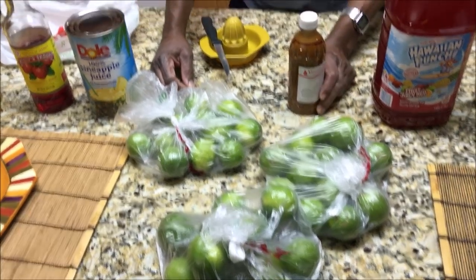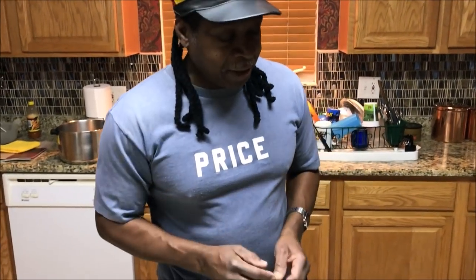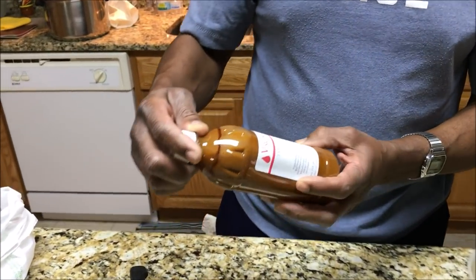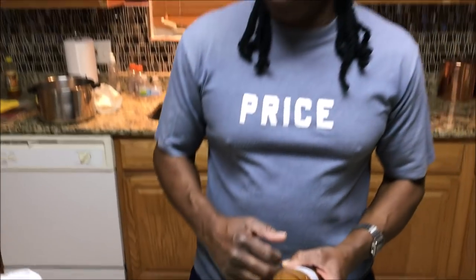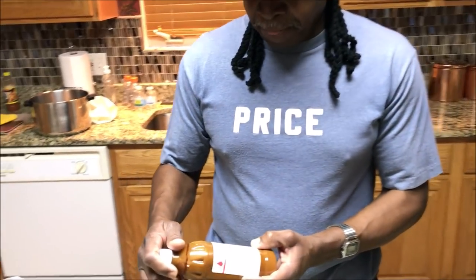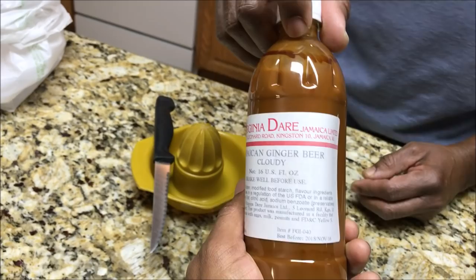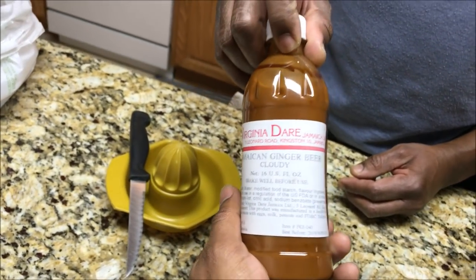As you can see we have about three dozen limes here — quite a bit of work. We're going to juice all of these limes manually, so that's probably going to take the longest in the process. Another thing is ginger. Generally you'd get dry ginger and extract the juice from it, but fortunately we have Jamaican ginger concentrate — one of the best you can find. It might be hard to locate where you are because this comes straight from Jamaica.